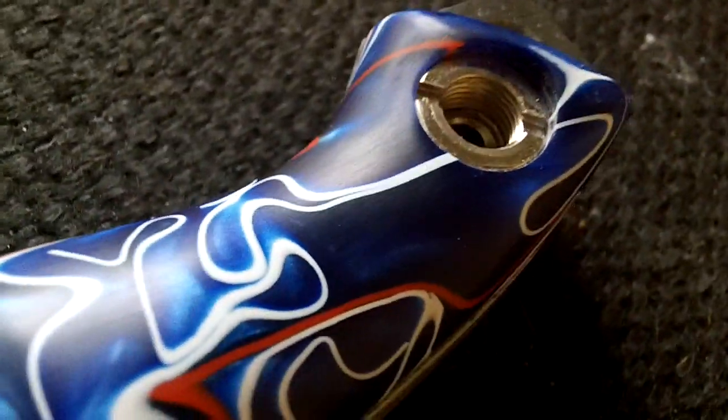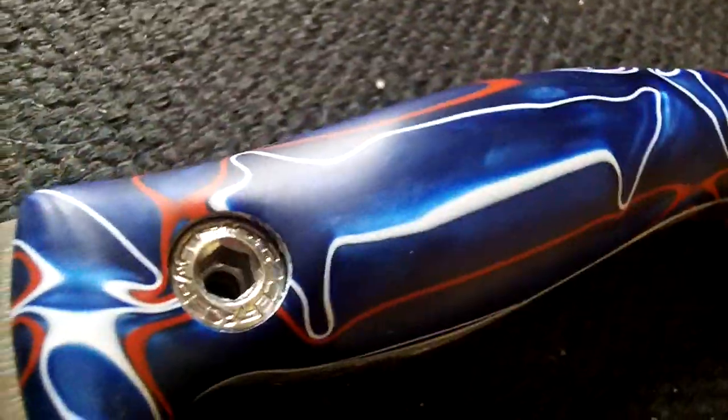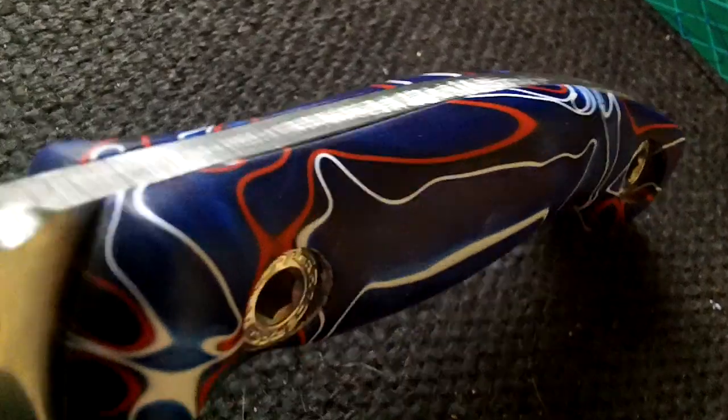I don't think I'd actually take it any further than that, because at the minute it's really tactile. If I was to buff and polish it, it would just become too slippery, and in my opinion that's not the best for a knife handle — but it does have a lot of potential.